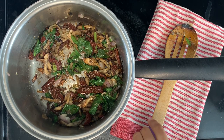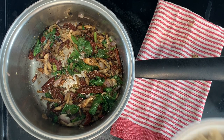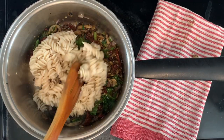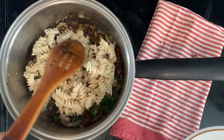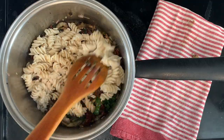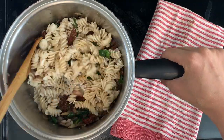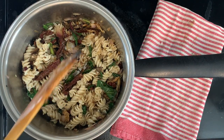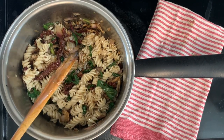Now for the main event — the carby goodness you've all been waiting for. I typically like to add a gluten-free brown rice pasta, and I do quite fancy these little curly shapes. But you can go with whatever pasta suits your needs, whether that's zucchini noodles, angel hair, penne, or tortellini. Just choose something because pasta is very versatile.